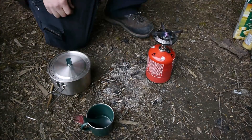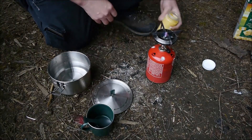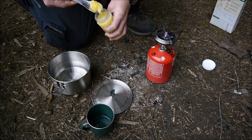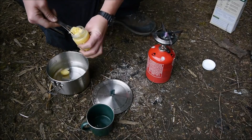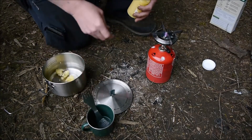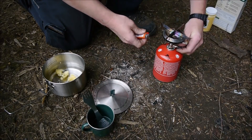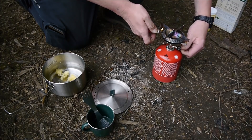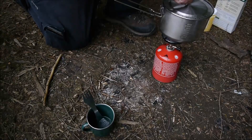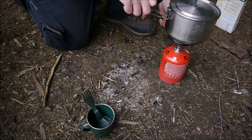We'll get our water measured out — yes, I use the measuring cup. How much butter? Two tablespoons. Get our ghee — close enough. Fire up the Primus stove, put the pot on, and crank it up.